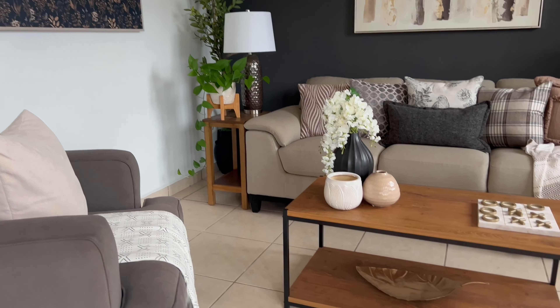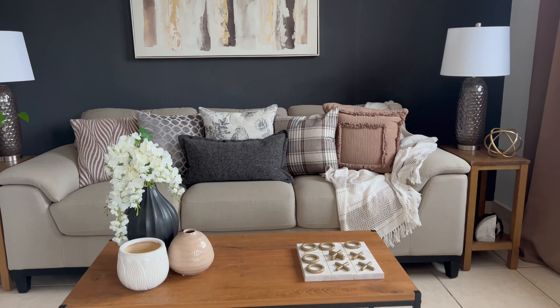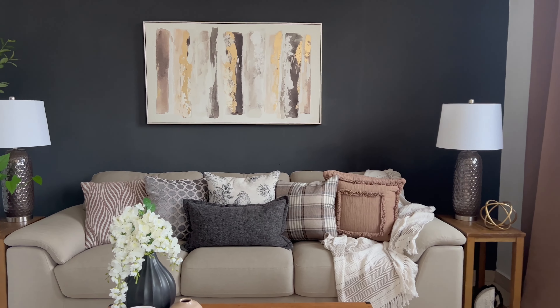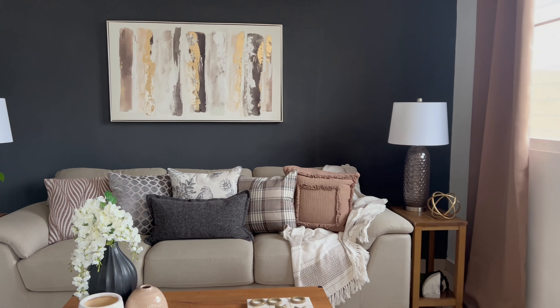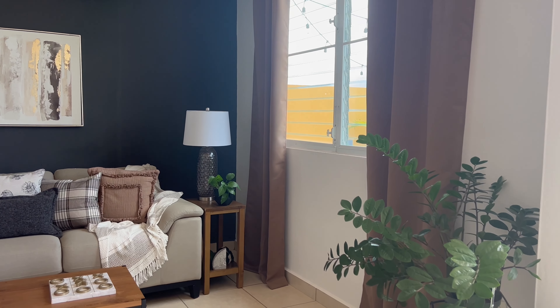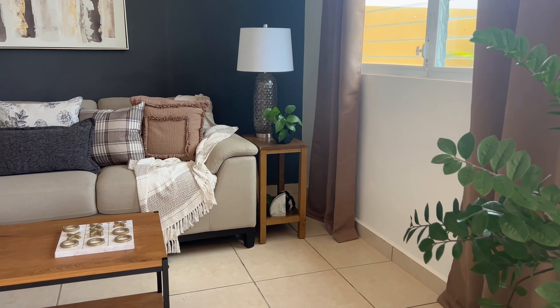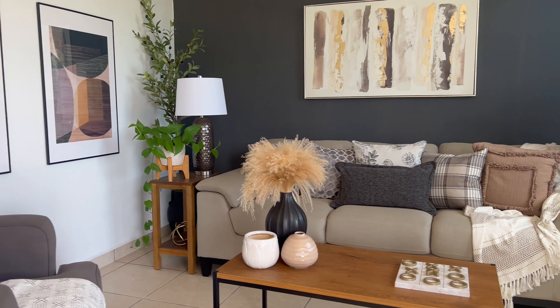As you can see, some of the throw pillows I changed — you can see the plaid one, and at the beginning I had another one. And the lamps I got at Marshalls, and the wall art on the dark gray wall is from Burlington. Here you can see the two wall arts — let me know in the comments which one you like better: the two wall arts or the one I just made with the peel-and-stick wallpaper.